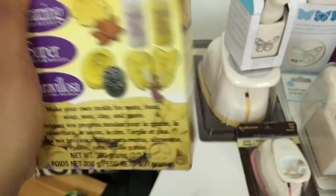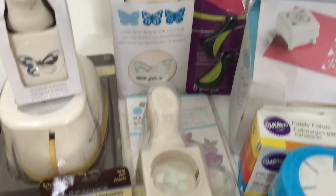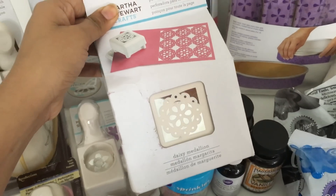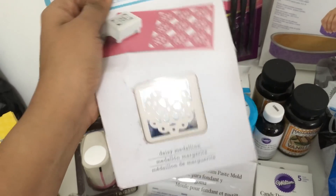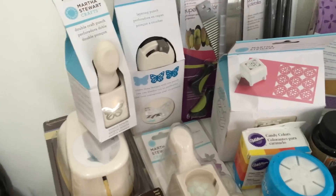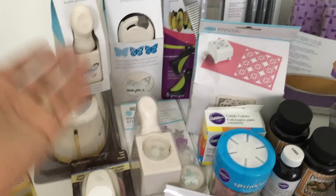If you guys want, I can do a review on the mold putty in the future — just let me know in the comments below. The next thing is I bought a set of Martha Stewart craft punches: a butterfly one, a flower one, a circle one which I can use for an anemone, and a really pretty daisy medallion punch. I plan to use everything with wafer paper — I used one earlier and it comes out beautiful.